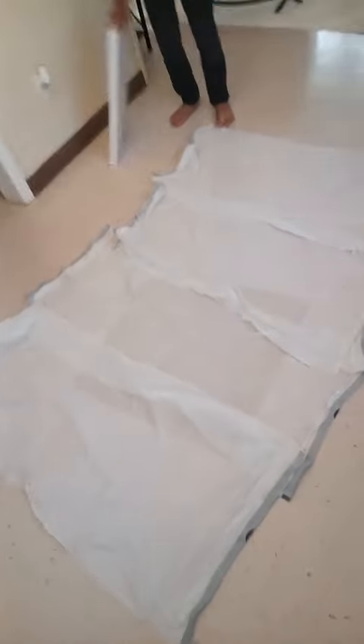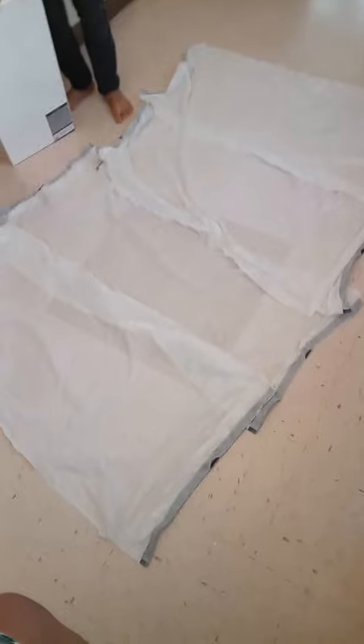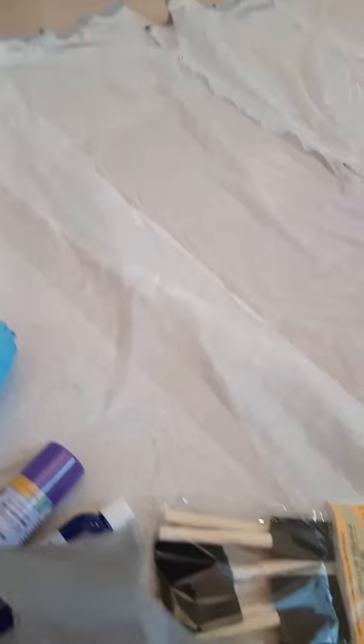All right, so for this next project, we got some trash bags covering the floor so we don't get paint all over the floor. We got these sponges and a couple of bottles of paint. The paint that we're using is for this artwork, and we got three things of Mod Podge. So what I'm going to do is push these canvases relatively close to each other, because I'm actually going to do an acrylic pour and I want the design to be consistent across all the boards.